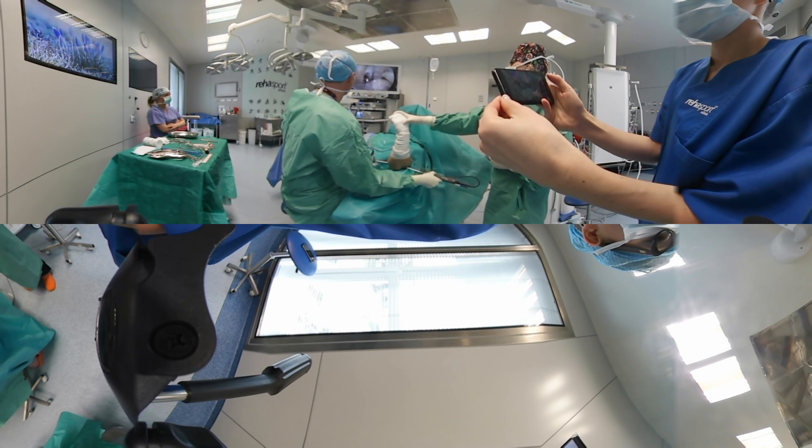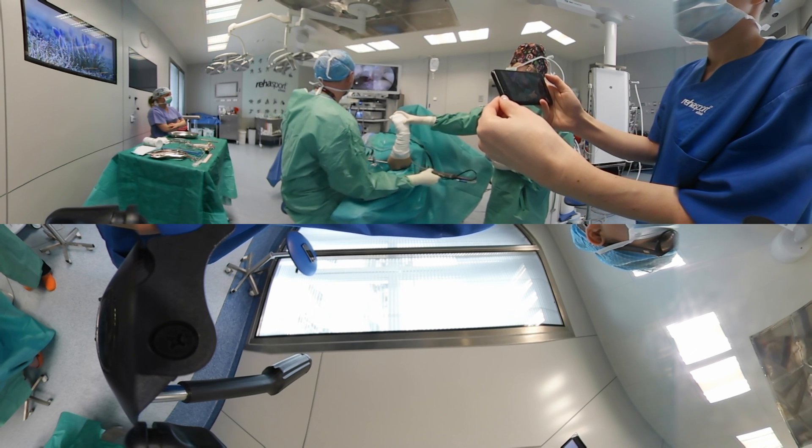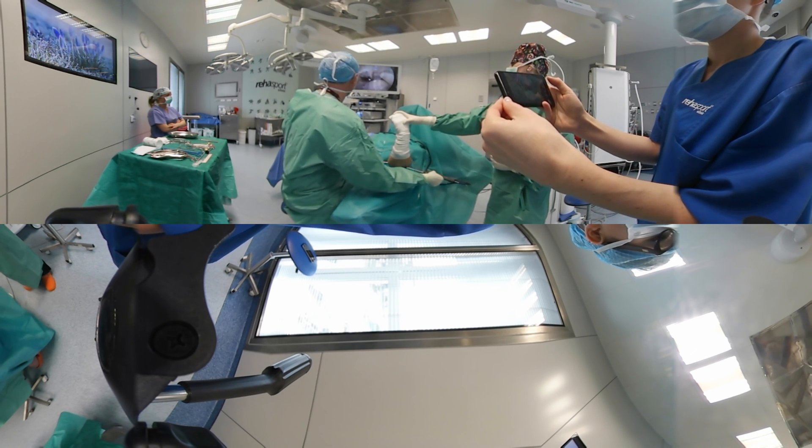After thorough evaluation of the joint, the interior part of the capsule is removed with the shaver to expose the ECRB and EDC origin.